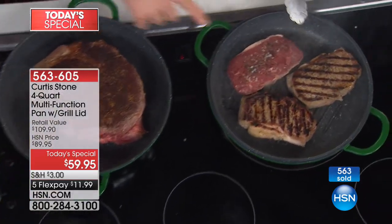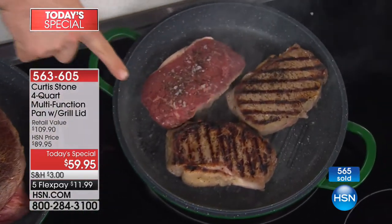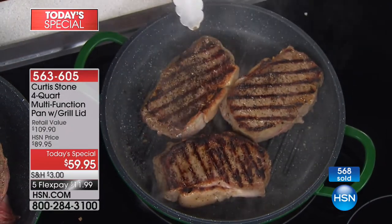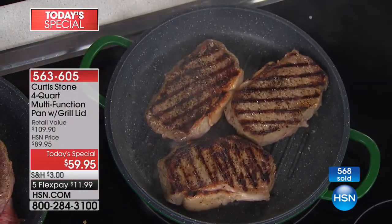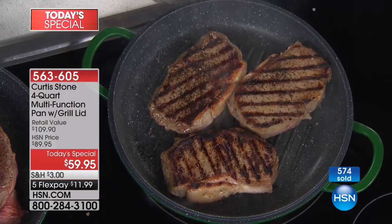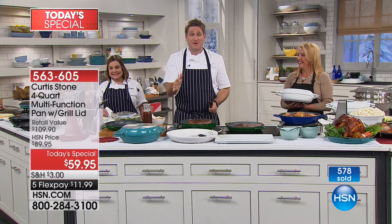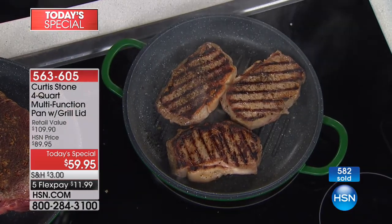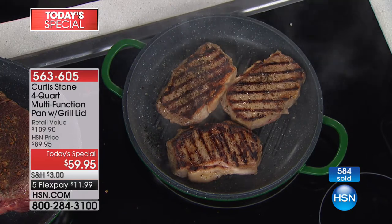Have a look — I'm using the grill pan over here. Look at the grill marks you're going to be getting when you make your steaks at home. Look at that caramelization — perfectly even cooking, non-stick. You're looking at this thinking that's cast iron, but it is not cast iron. It is cast aluminum. It weighs 25% of what cast iron weighs, and it works exactly the same way, only better.